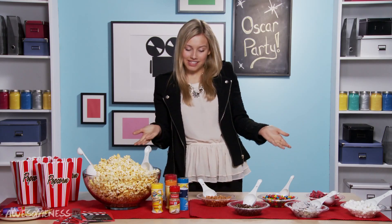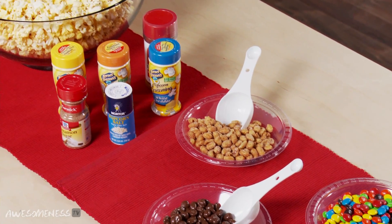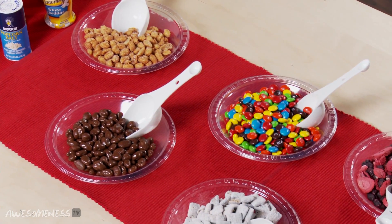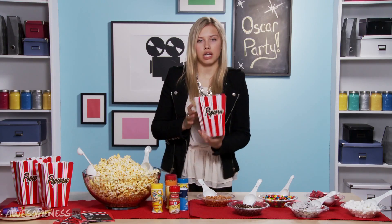As you can see we have a large popcorn bar in front of us. This is the perfect way to have popcorn at your next viewing party. We're gonna be taking these adorable little popcorn bags I found at the craft store and personalizing them so you have your personalized bag with your personalized popcorn inside. We're gonna take one of those and lay it down.